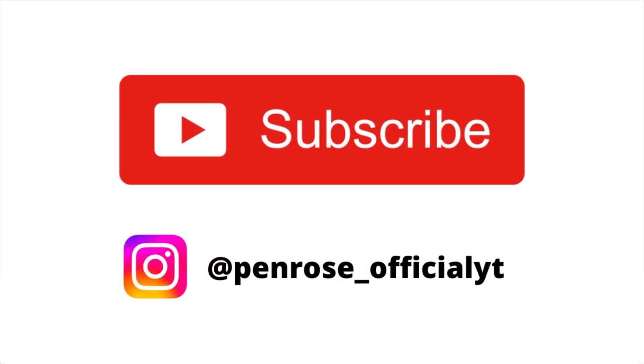But if you enjoyed this video, don't forget to like and subscribe. If you want, you can always unsubscribe later. See you in the next one.